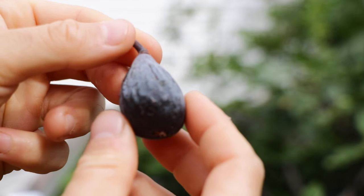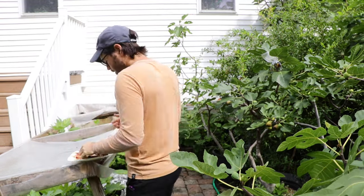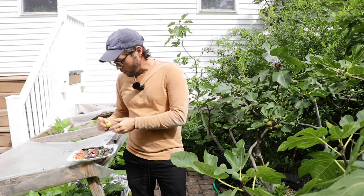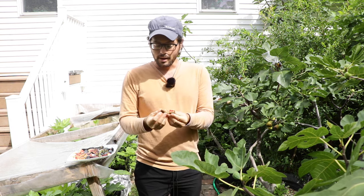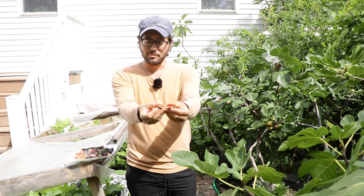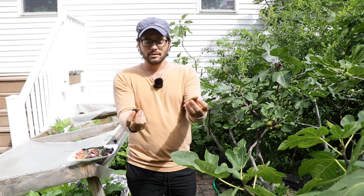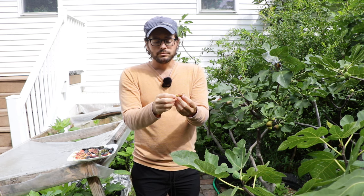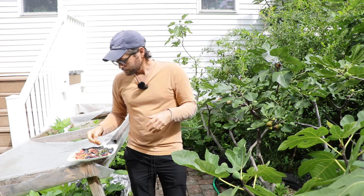If you're going to eat the fig, what I recommend is taking it by the bottom. I always check the figs because I want to see the inside — I like to see the color. I open them up from the eye, from the bottom, not by the stem. That splays them open. You can separate the halves, eat one half, hold the other half by the stem, eat that, and throw away the stem.